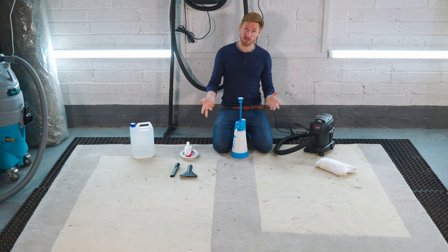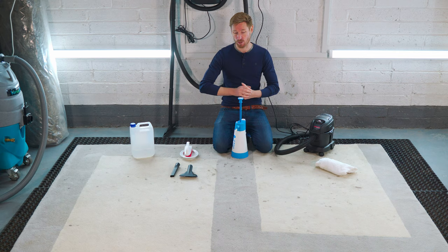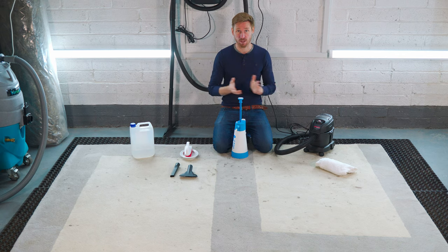This rug is 15 years old and it's been in a kids' playroom. The owner informed me it's covered in everything from food to crayons to little markers — all that kind of stuff.